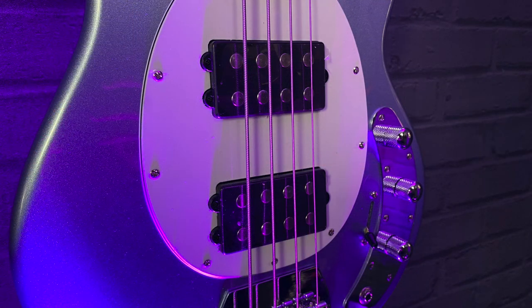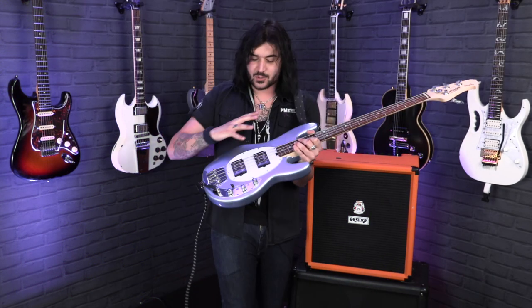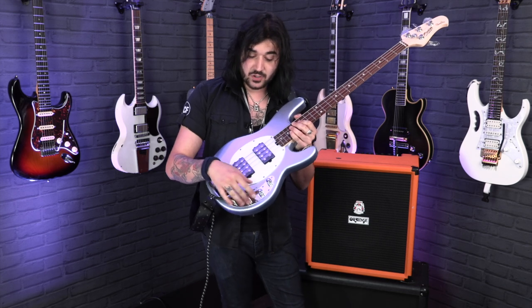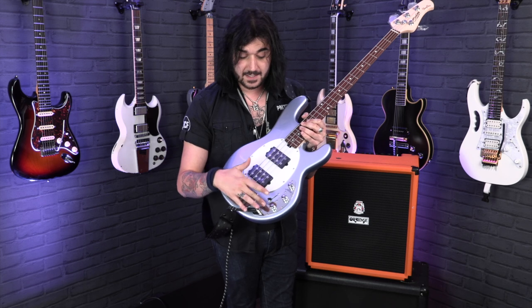This beautiful number is in lake blue metallic, which means on camera sometimes it's blue, sometimes it's a bit purple, sometimes it's just purely white because the sparkle is shining on it — it's a beautiful thing. It's got two low output ceramic humbuckers and an active two-band EQ. There is a battery in the back, one volume control, treble and bass control which are notched in the middle. You can either cut or boost the treble or the bass. There's a five-way switch for the dual humbuckers.